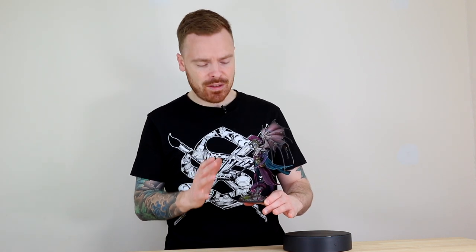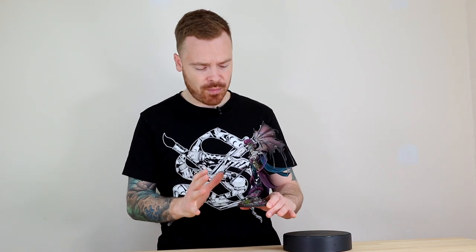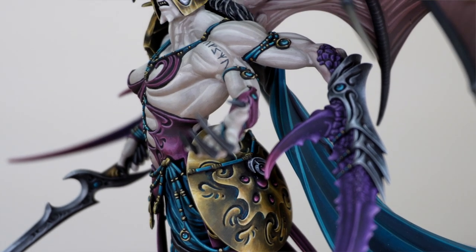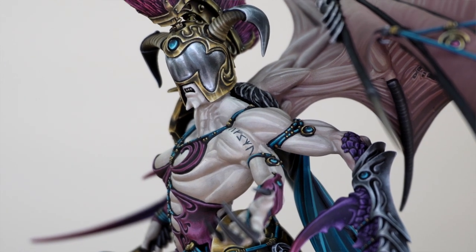I really love the slightly desaturated colours. It's still quite vibrant and bright, but we do have a lot of more muted tones on the piece as well, which I think is quite nice. I wouldn't say they're too pastel-y, but they really do work in unison with each other.